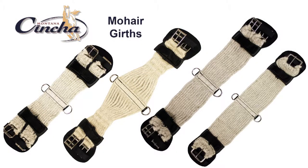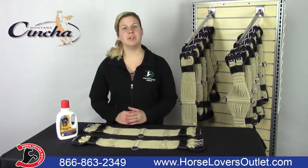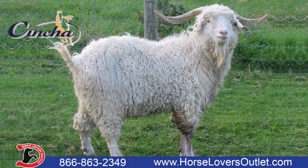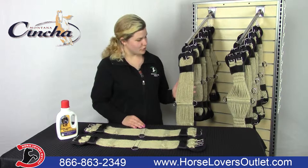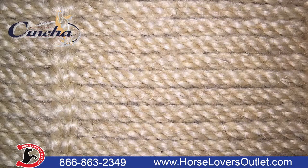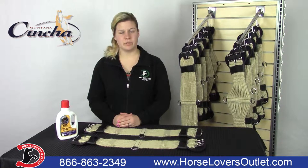Hi, my name is Sam with Horse Lovers Outlet and today we are going to talk about Montana Sencha mohair girths. All of our girths are hand tied in the United States. They are made of 100% mohair which comes from the Angora goat. The silk-like fabric has a beautiful sheen, giving it the nickname 'the diamond fiber.' Mohair is also very durable and moisture-wicking so it dries quickly. It also does not felt like wool, so it helps aid in the prevention of galling.